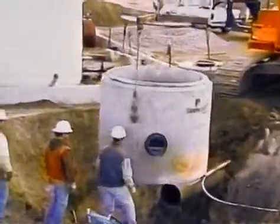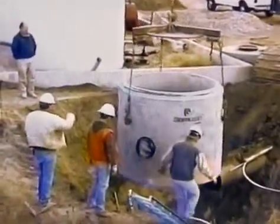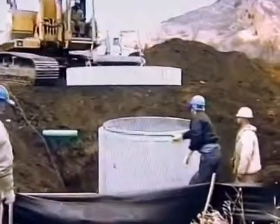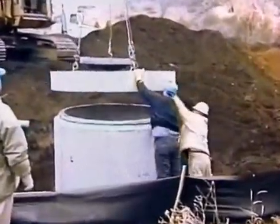Spreader bars with three or four lifting cables are required to reduce the risk of damage to the edges of individual sections. Excavation for and the installation of Storm Scepter systems should conform in general to local and state specifications for the construction and installation of concrete manholes.